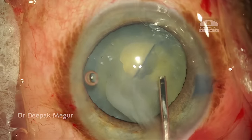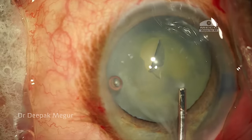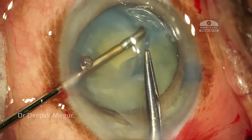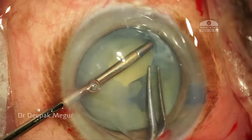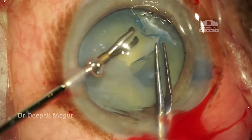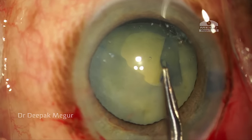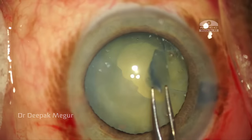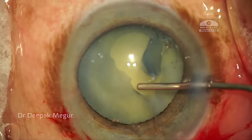I go back and flatten the anterior capsule by using OVD over it. To provide some counter-traction, my plan is to hold the other end of the capsule with the micro forceps and try to tear — but again this strategy also does not work. The bag is really flimsy and very weak; it can't really support. So I go from the other end and try to complete the rhexis, but again as soon as I reach the area of zonular dehiscence, the capsule refuses to tear.